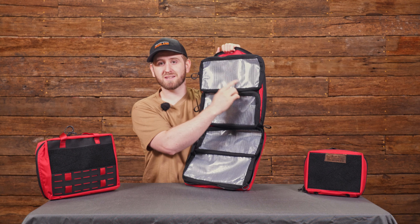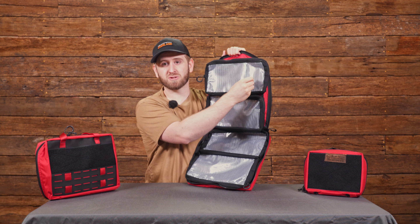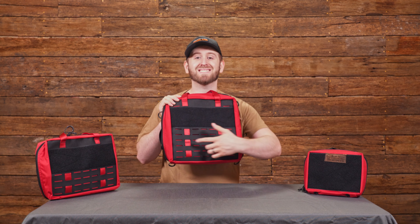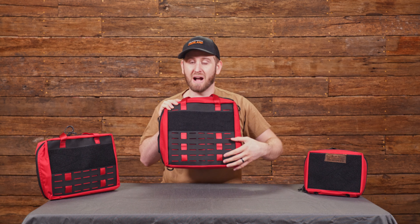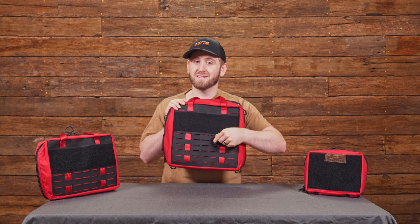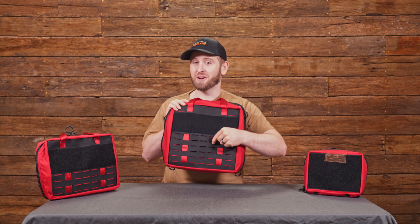The front of each pouch is this clear string-reinforced vinyl. If you want to label this, you can stick some white tape on there, scribble a label, or draw directly on it if you need to. Across the front you have this laser-cut MOLLE mount, so you can attach different MOLLE pouches and configure the outside however you want. This is made from a material called Squadron, which is actually two layers of Cordura combined together, and the end result is extremely tear resistant.